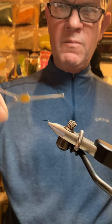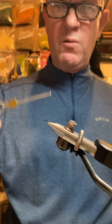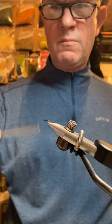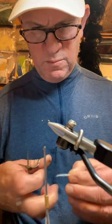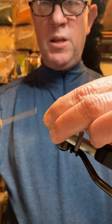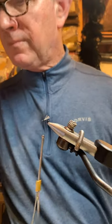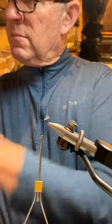Once we get back towards the hook bend, we'll bring the thread back forward once again using the same technique with these smooth, touching, symmetrical wraps until we get back into that thorax area. The wing is tied from a little clump of zelon. We'll square the ends off, attach that wing into place, and the wing should be clipped off about the same length as the abdomen. Next is going to be the hackling.